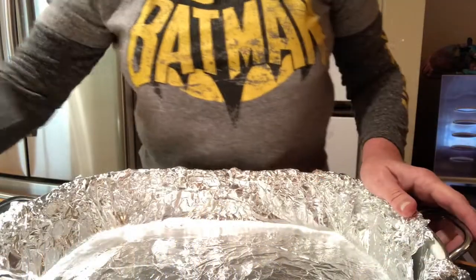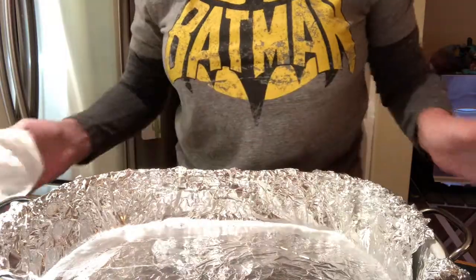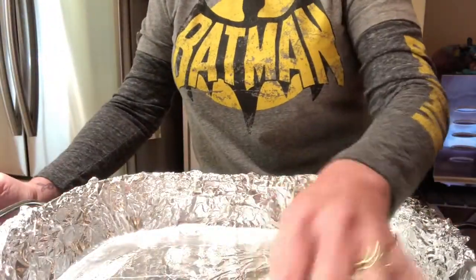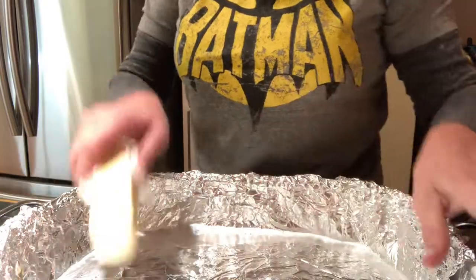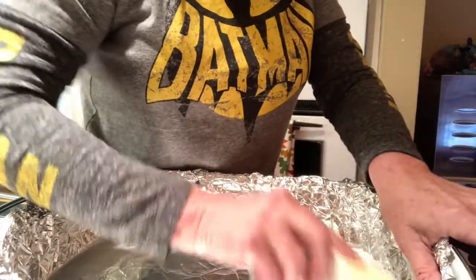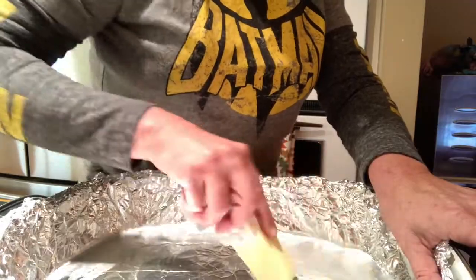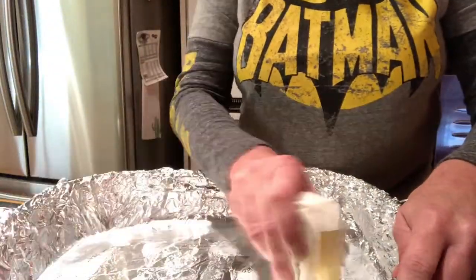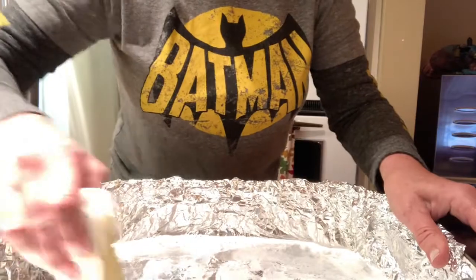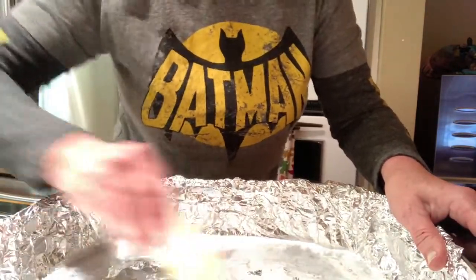The very first thing we have to do is take a pan — you want something like a 15 by 10 with an edge on it. Cookie sheets don't really have a lip and I don't want my candy rolling out onto the counters. So I used this baking dish. Look at these awesome handles — I bought this at a garage sale for a buck about three or four years ago. It comes in handy for all kinds of stuff — today we're using it for our peppermint rock candy.